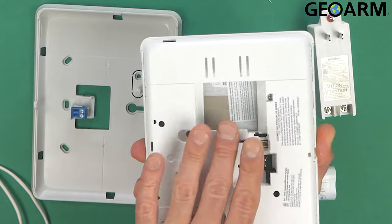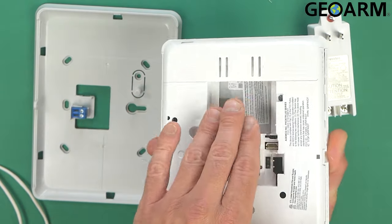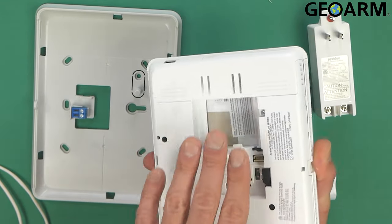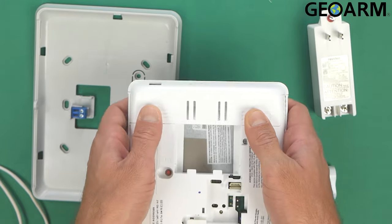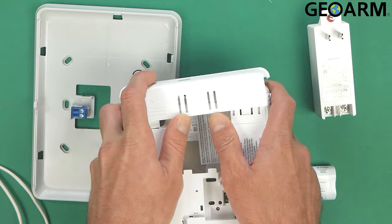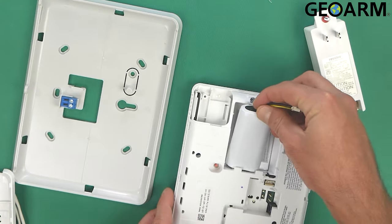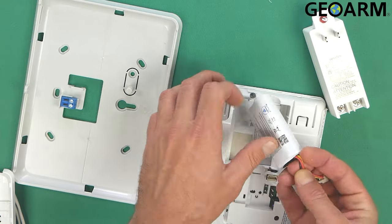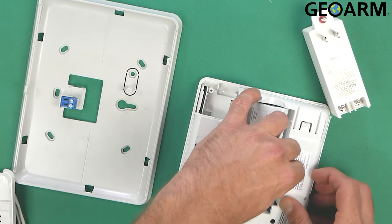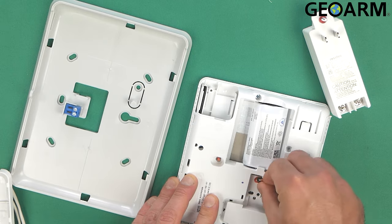Now you'll see inside of here that there's a lot of space. The cellular communicator will go inside of here — that'll be in another video — but the battery goes in here. So what we'll do first is get the battery in place. All you do is slide this piece off, take our battery, slide it into this slot, and then snap it in place right here. Now this battery is plugged in.